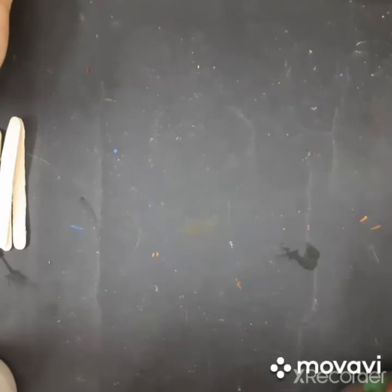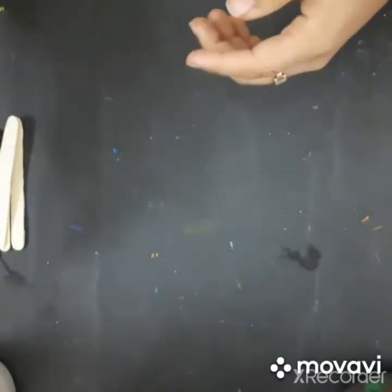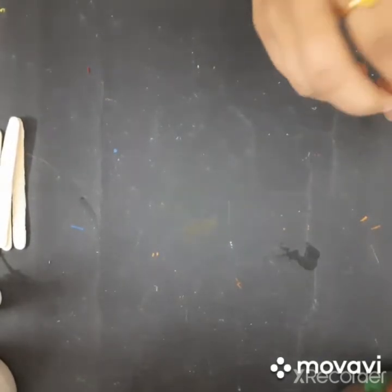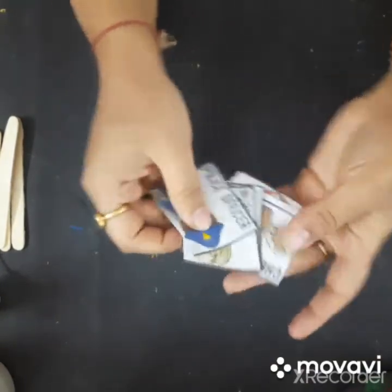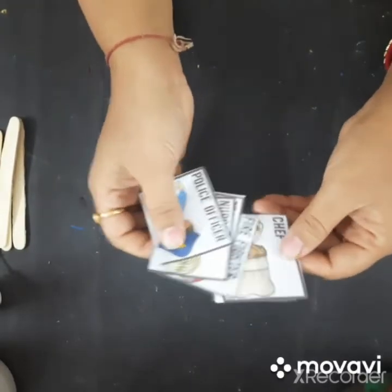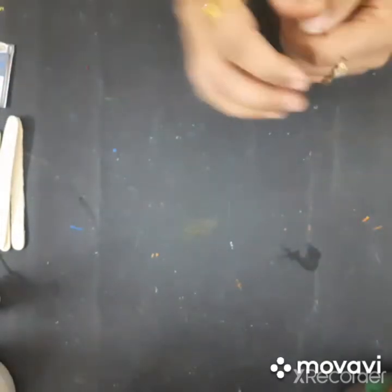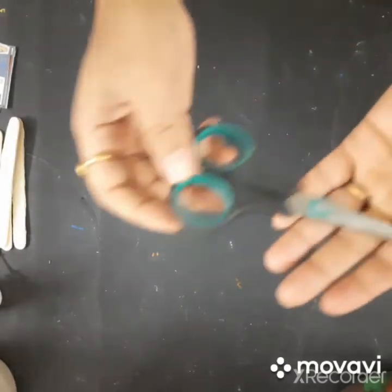Then, as I said, we need to stick them. So we need to use Fevicol. Don't use Fevicol Quick — you have to use regular Fevicol. Then you have to cut pictures of different community helpers. So for that you have to cut those pictures.